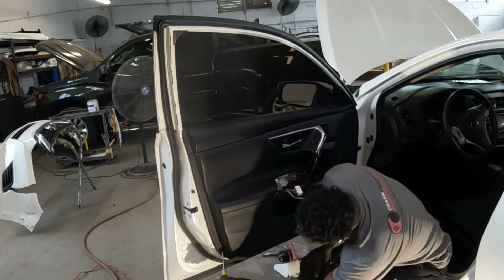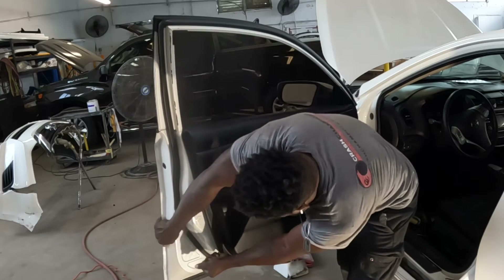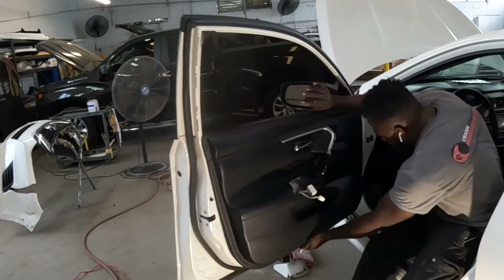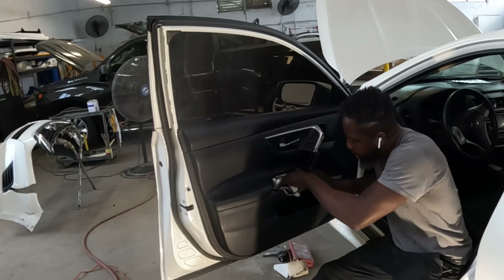Use a Phillips head guys — put it right between the screws and pry it away from the door, just like that. Take it out. Use your hand, put your hand right there and pop it out. Hold on guys, there's one more screw right on the side there — one more screw.